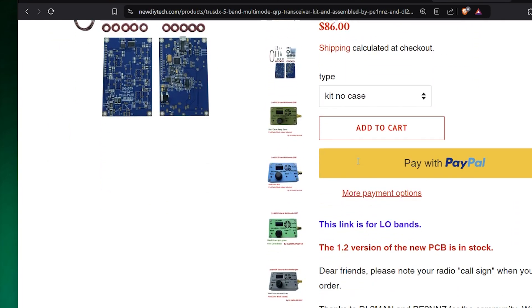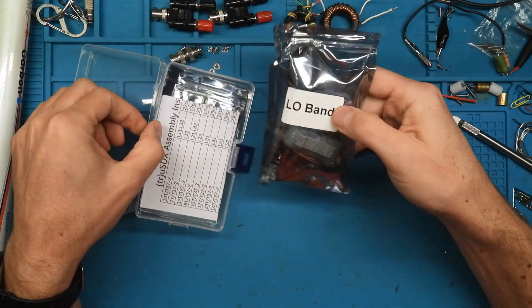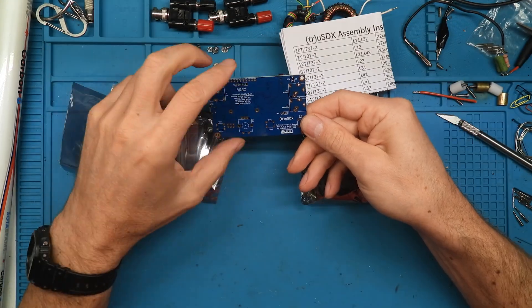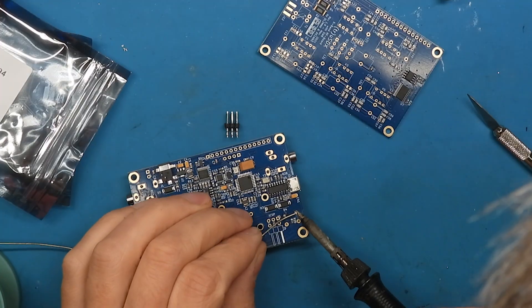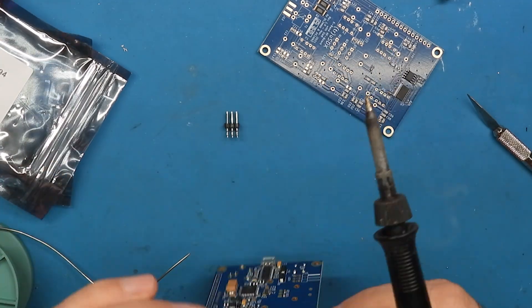I ordered a kit for about 85 euros at newdiytech.com, and I will tell you in this video why I think this could be a game changer for EMCOM communications, especially digital modes like JS8Call.